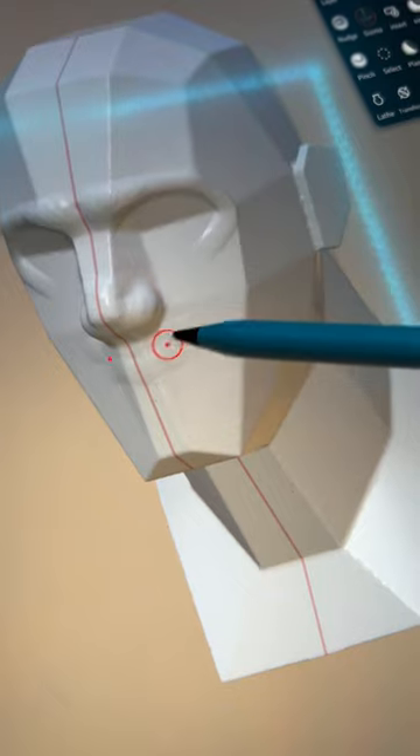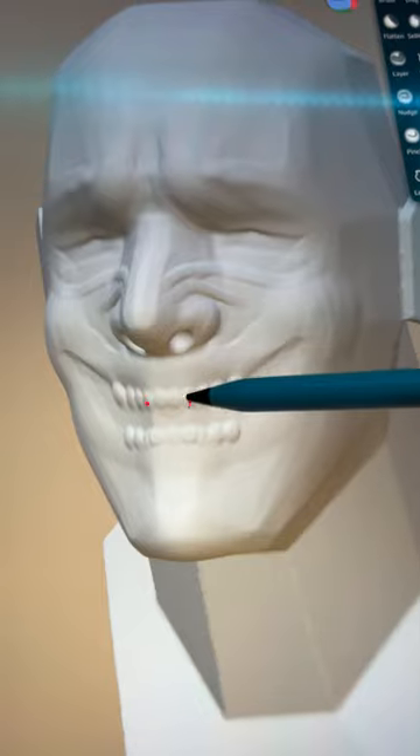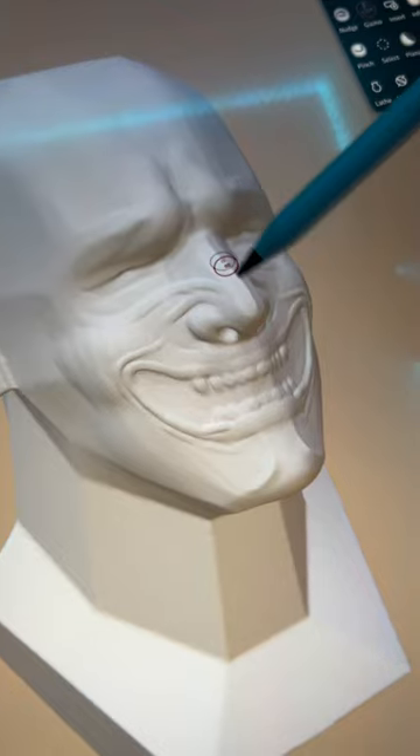Break out your tablets, let's sculpt. With a clay brush, roughen the mouth and the cheeks. Sub the brush, dig in the holes for the nose. Front teeth would be small. Use the crease tool to sharpen the nose.